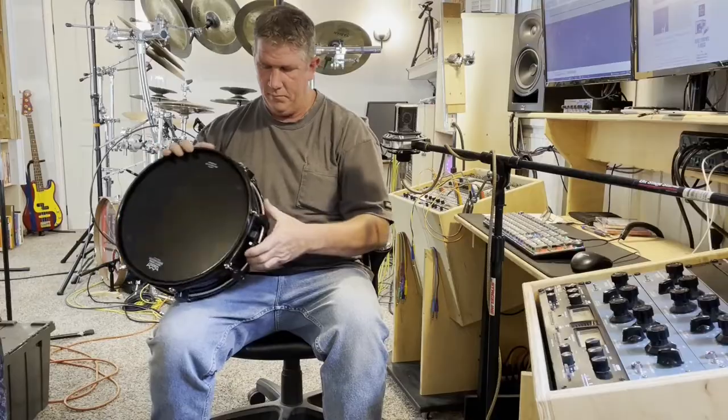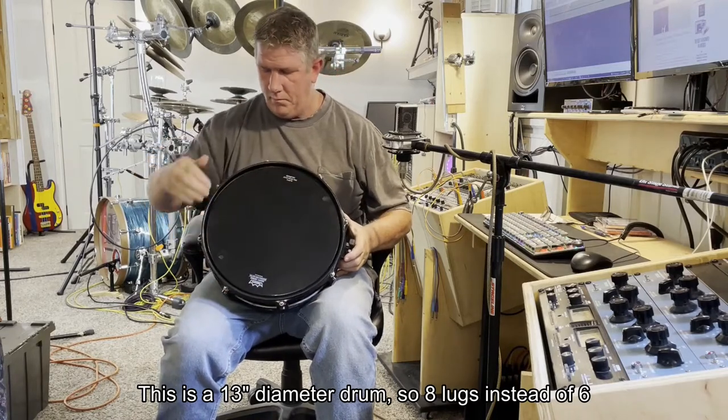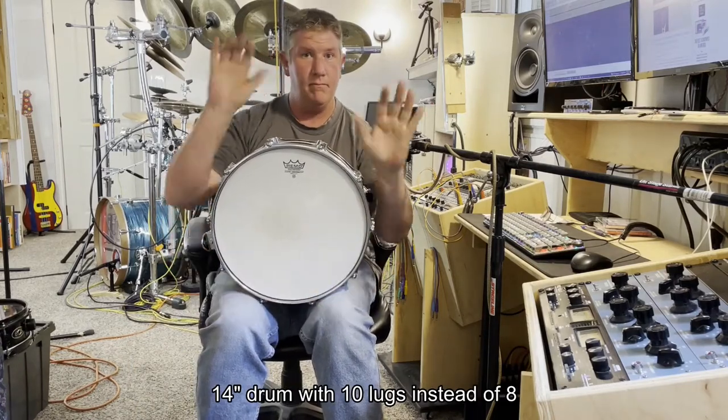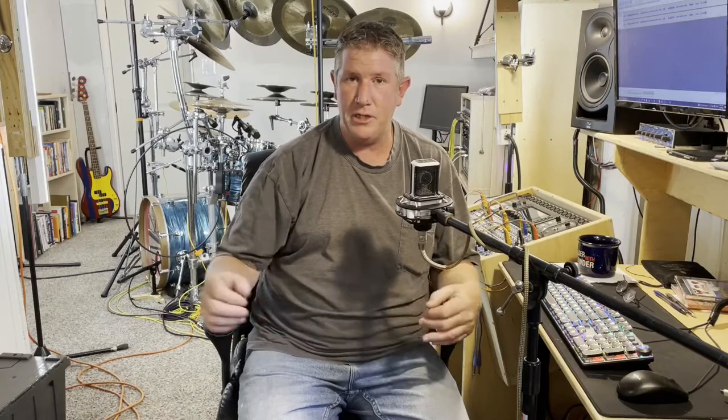With snare drums it's a little different. Snare drums tend to get, with the exception of 10 inch drums, 2 extra tuning points per side. The reasoning behind that is because typically a snare drum is a higher tension drum. As you're putting more pressure on the head tuning it up, if you can help ease the way for the rest of the lugs by adding a couple of helpers to the mix, then obviously you'd want to do that.